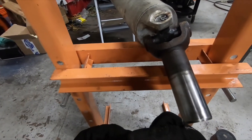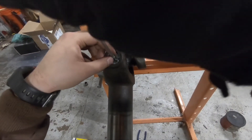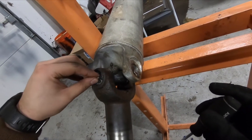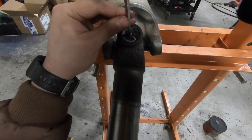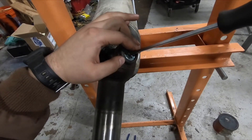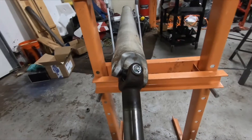Now we just have to install the grease fitting. Looks like that takes a flathead screwdriver. Let's see if I can just thread it in by hand. All right, that's how it's done. Now let's go install the drive shaft.